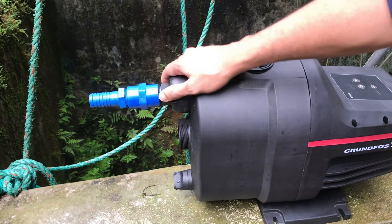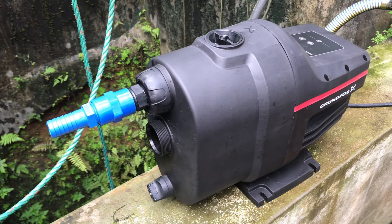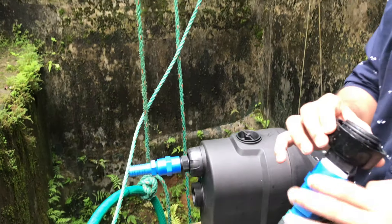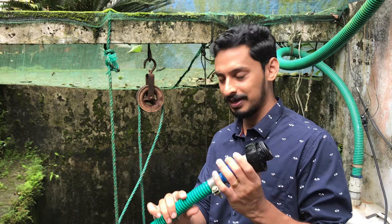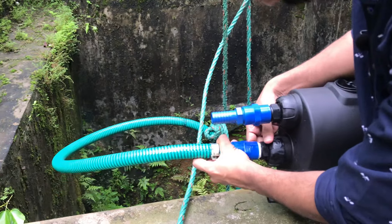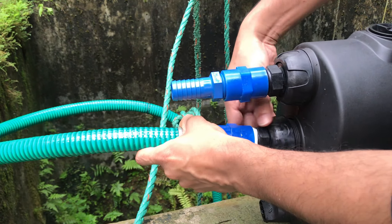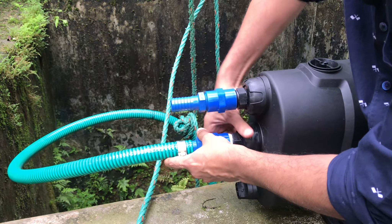It's a very compact design. It has a small pressure tank. When using it with water hammering, it's a multi-stage pump. We will be able to connect with the multi-stage pump or compact. I am going to connect with the pipe using a panel clamp connector.